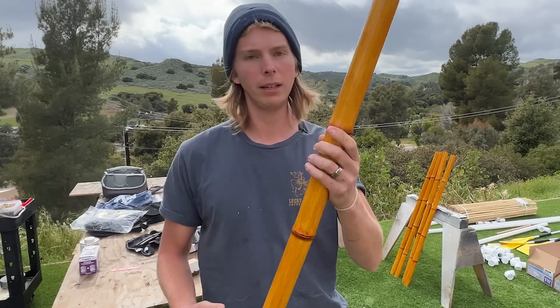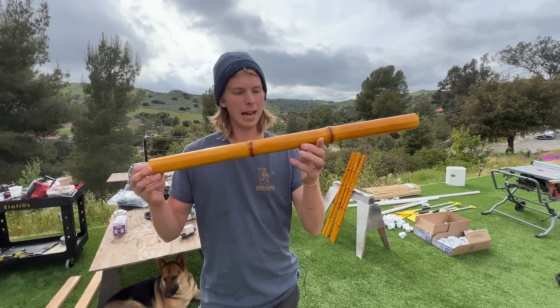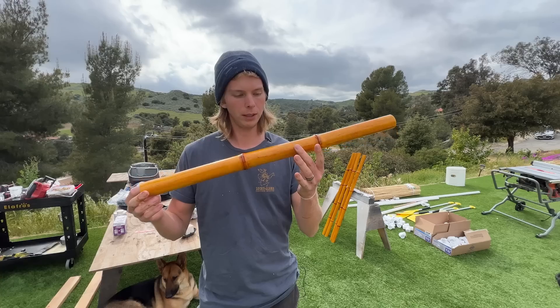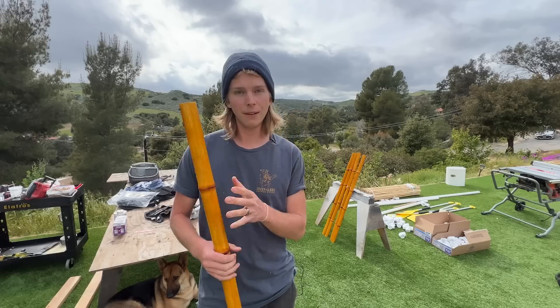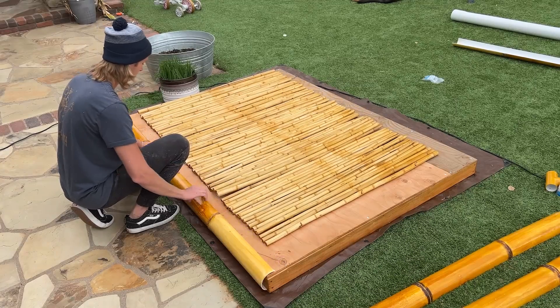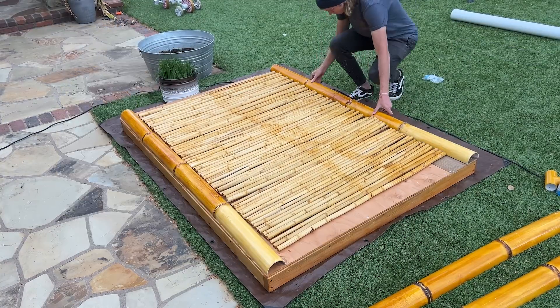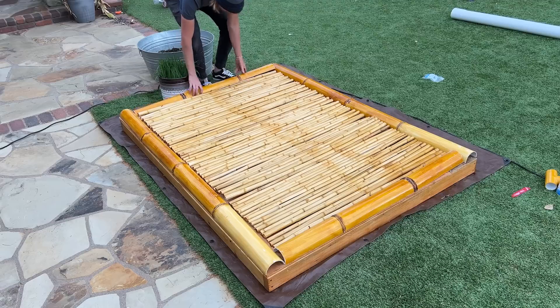I would say it looks pretty dang good. If someone was like, 'hey, is that bamboo?' I'm like, yeah, dude. It is bamboo. I actually really like this technique — it's super sweet. Right, Cedric? He likes the bamboo too. So now that I'm finally done making all this stinking bamboo, I can finally assemble everything onto the raft and then it'll be complete.